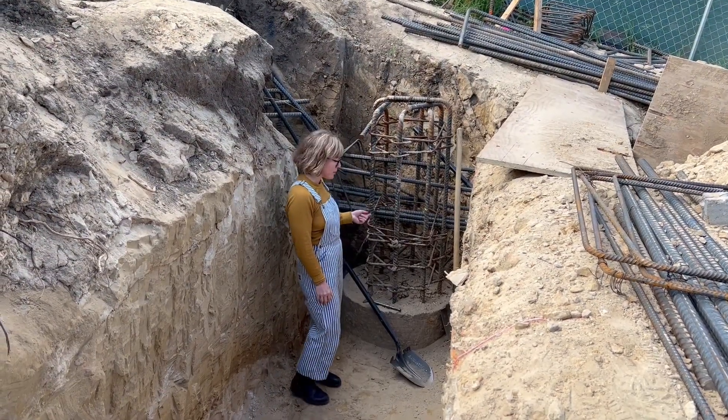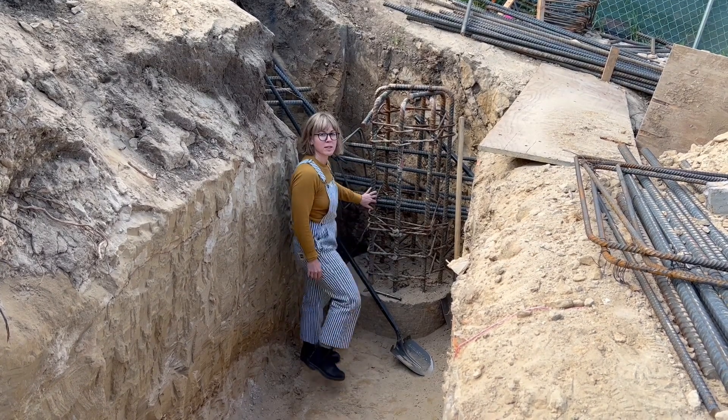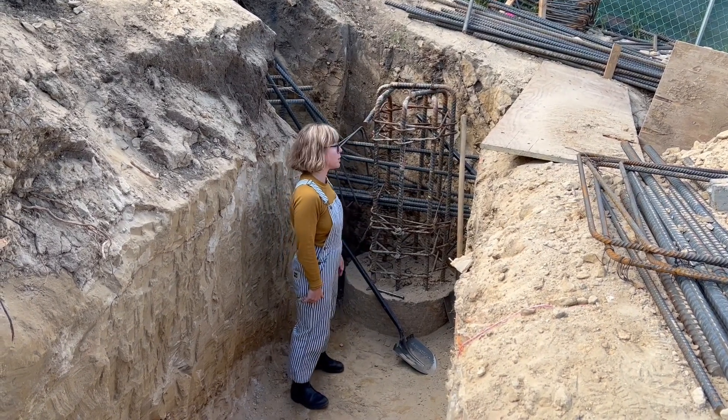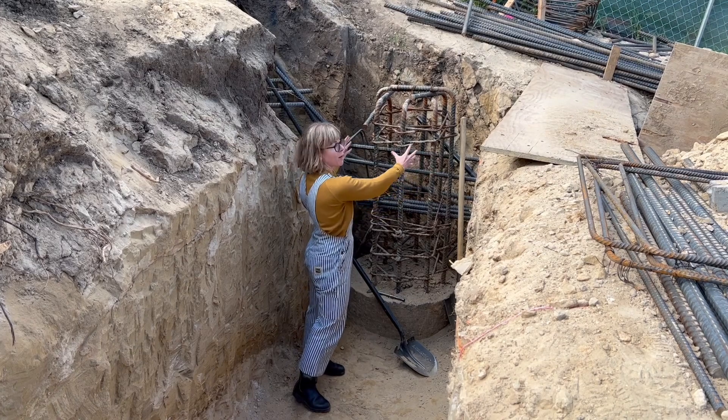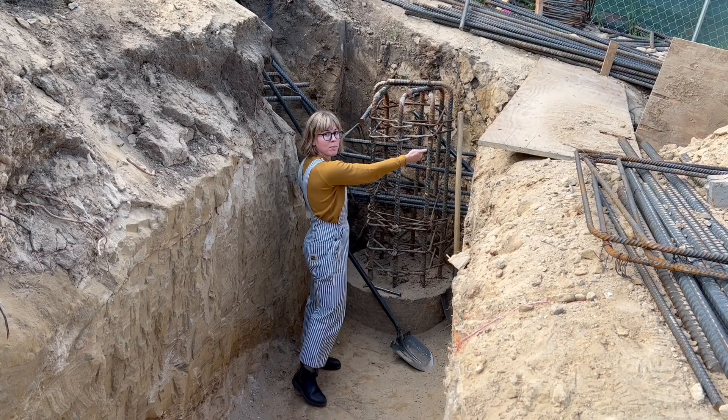This is our 30-foot deep pile. You can see the concrete core stops here because the second pour will be the pile cap, which is basically a bell that sits on top of the pile and then connects to the grade beams.